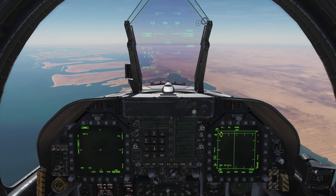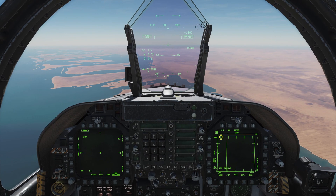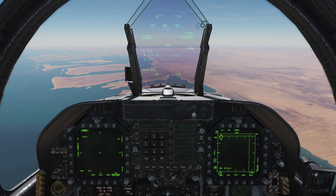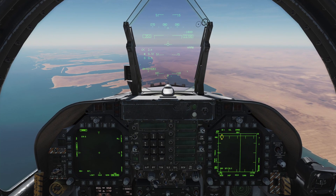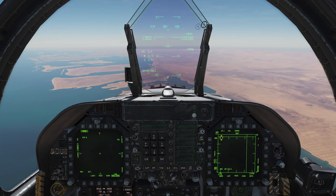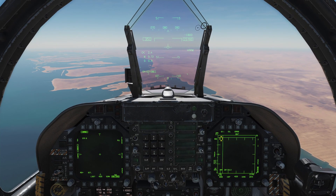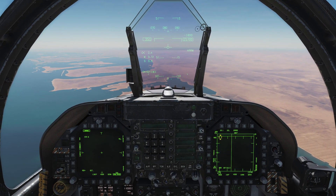The SCS is a four-way hat switch with a depress function, so it essentially has five buttons: forward, left, right, and aft, as well as a depress. If you haven't bound that control to your own HOTAS or located those controls on your keyboard — however your controls are set up — make sure to do that.